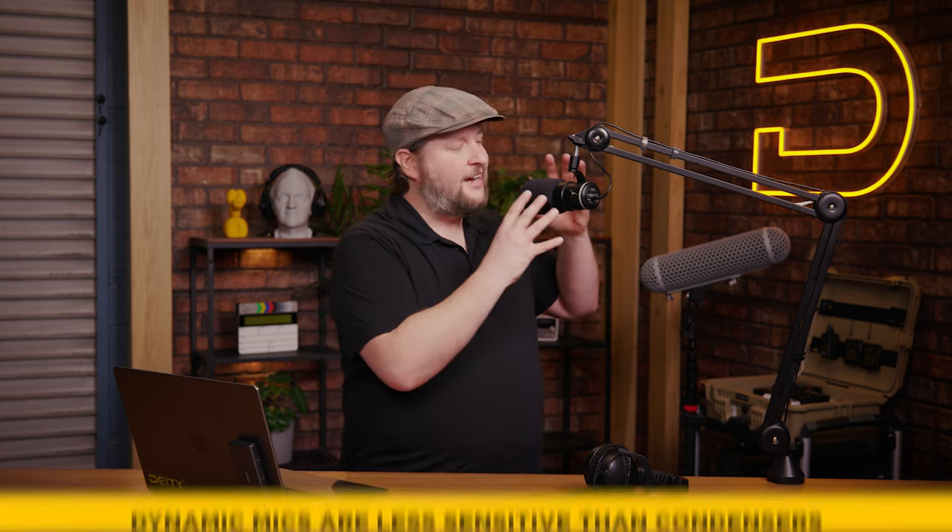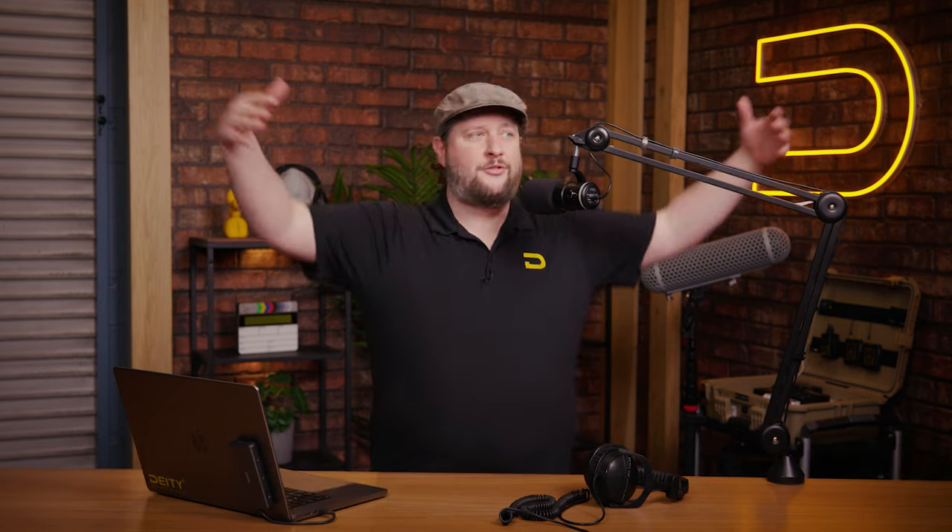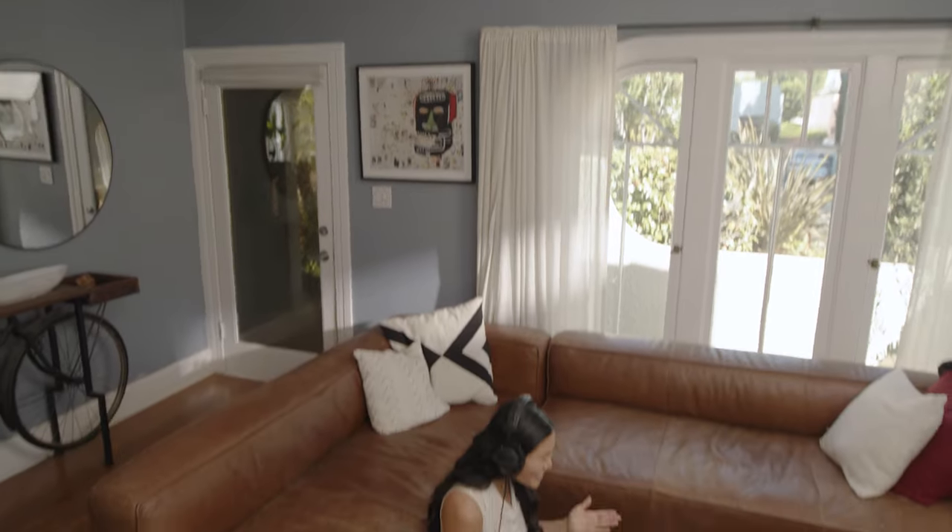The dynamic element of the VO7U versus a condenser is less sensitive, so sounds that are further away get masked out altogether and only sounds close to the microphone get picked up. A dynamic super cardioid plus a good room should make for a great podcast studio.